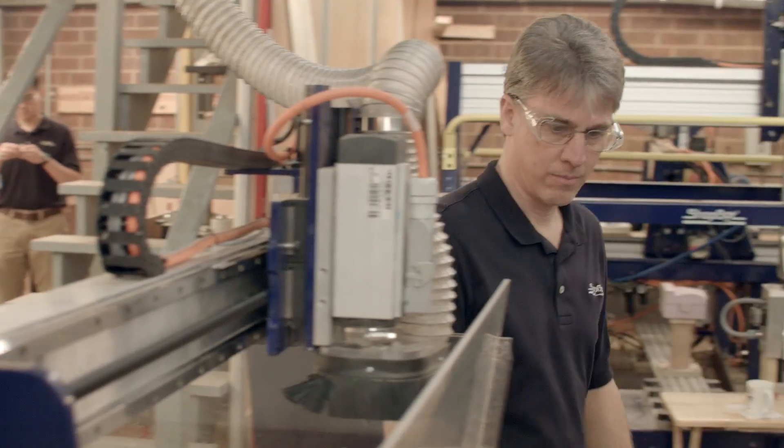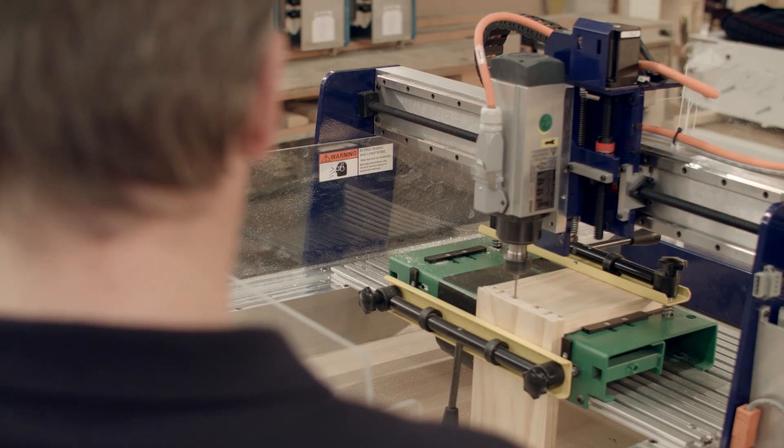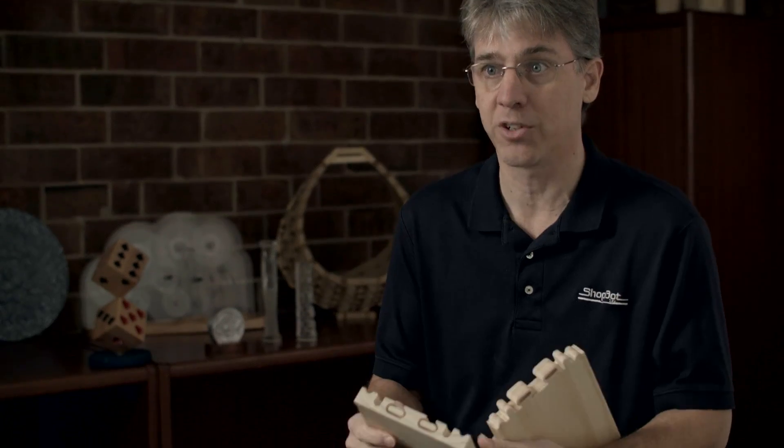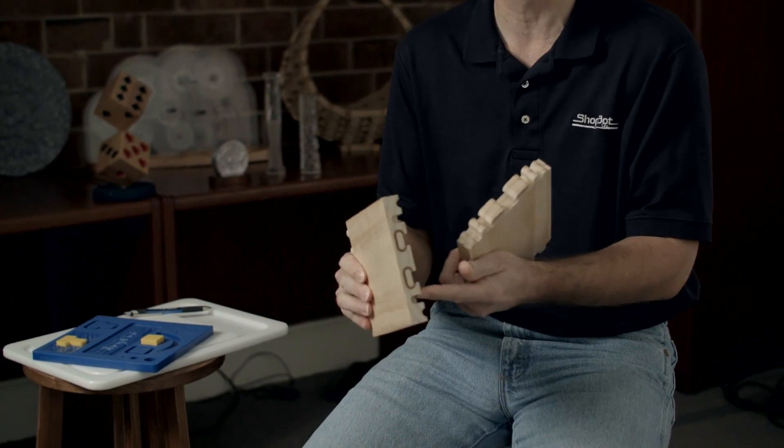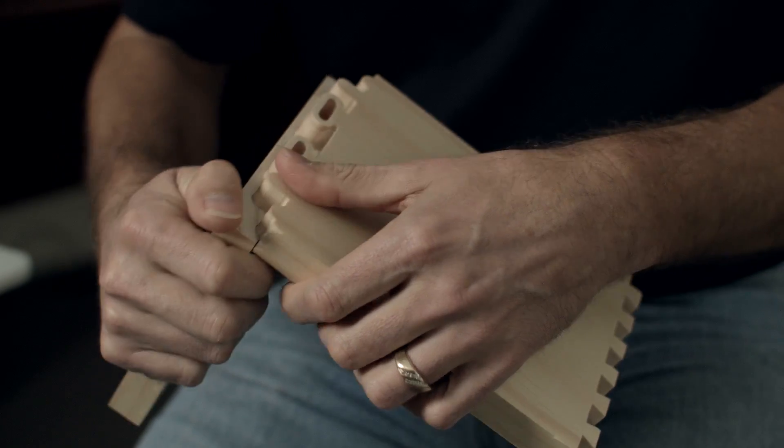The Desktop Max has a removable bed that allows for an edge clamping fixture to run dovetails or specialized finger joints that can't be done with traditional woodworking equipment.